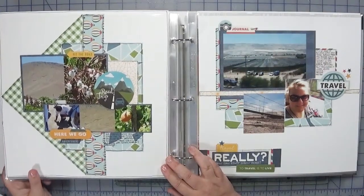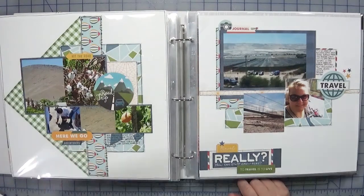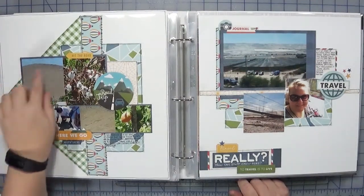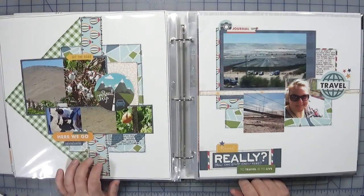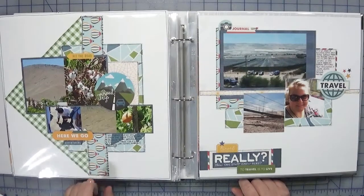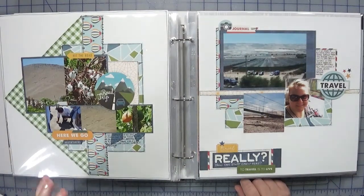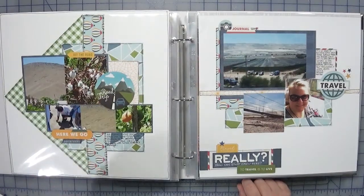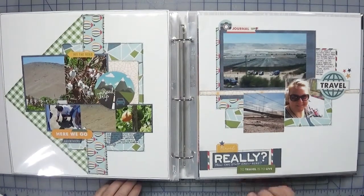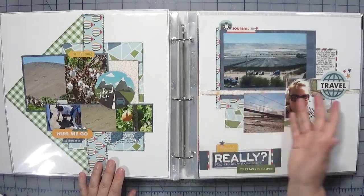This one here was an interesting sketch — it actually called for a design with a kind of swoop, but I didn't have anything like that and didn't want to fuss with a silhouette, so I just went with a triangular shape instead and I quite like how it turned out. This is mostly the Echo Park collection. It had this hot air balloon paper — I have a hard time using literal things, but by turning it on its side you don't immediately register that it's hot air balloons; it just looks more like a pattern. I continue that over onto the next page, which coordinates but isn't exactly a two-page spread.